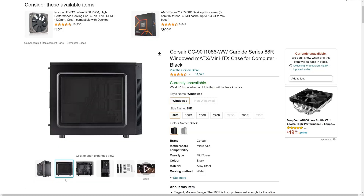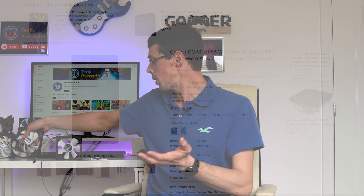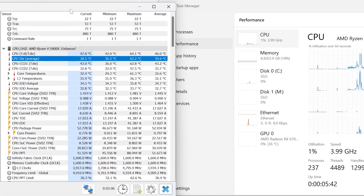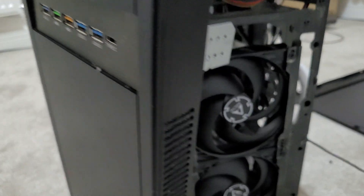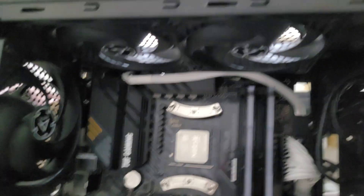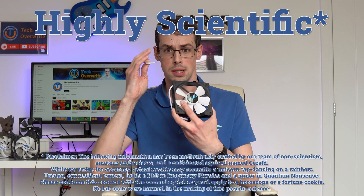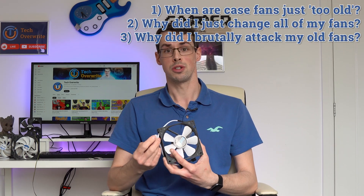One fan came with my nine-year-old Corsair Carbide 88R case. I had no real issues with my computer's cooling performance, which begs the question: is there a natural point in time where you must say, okay this fan is just too old, let's just replace it? If not, then why did I just replace all 5 of these fans with newer Arctic P12s? And why did I rip one fin off each of these fans? Actually, I did this because of some highly scientific testing I performed for this video.